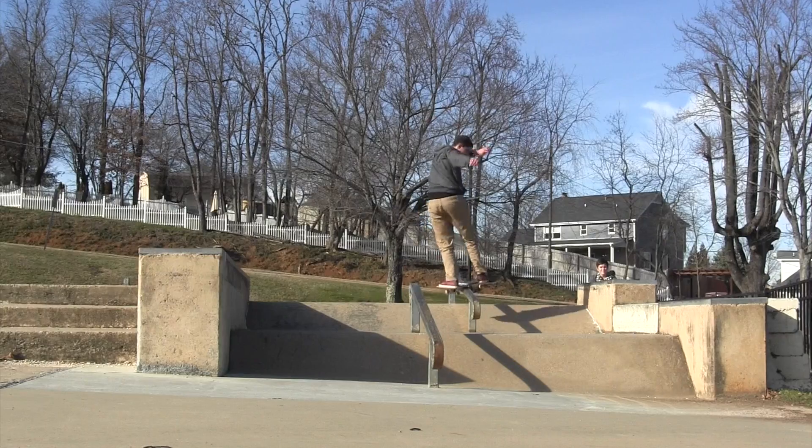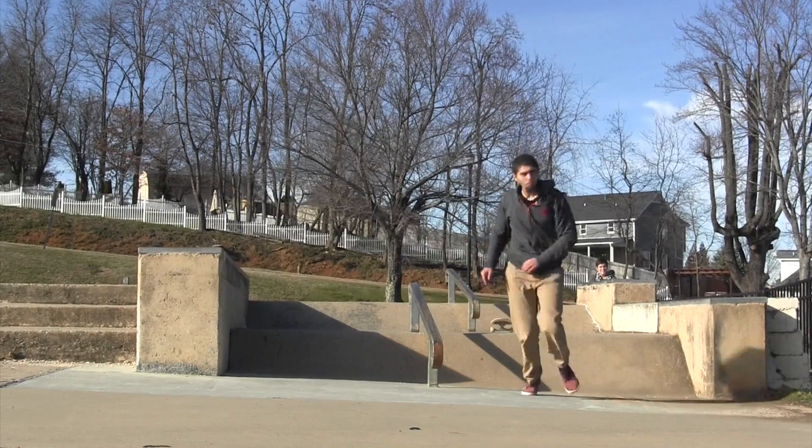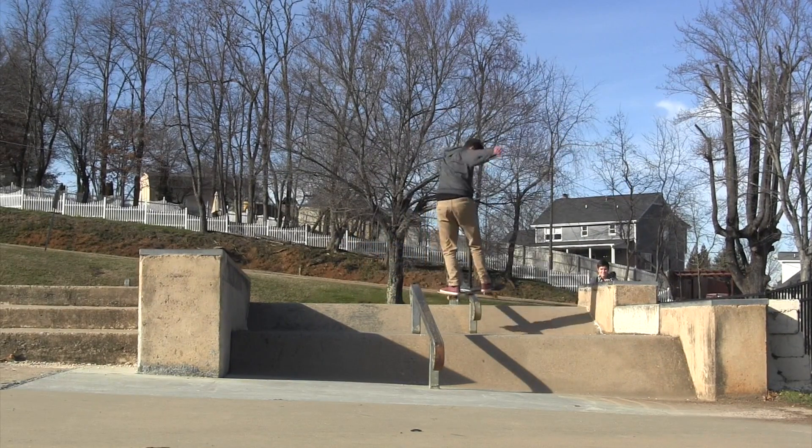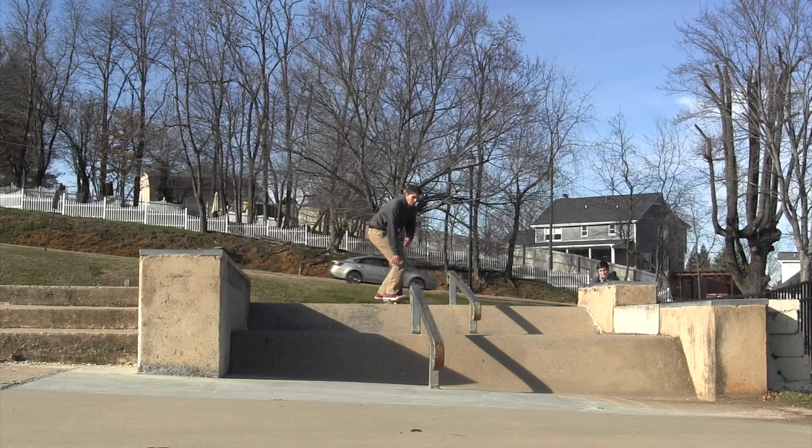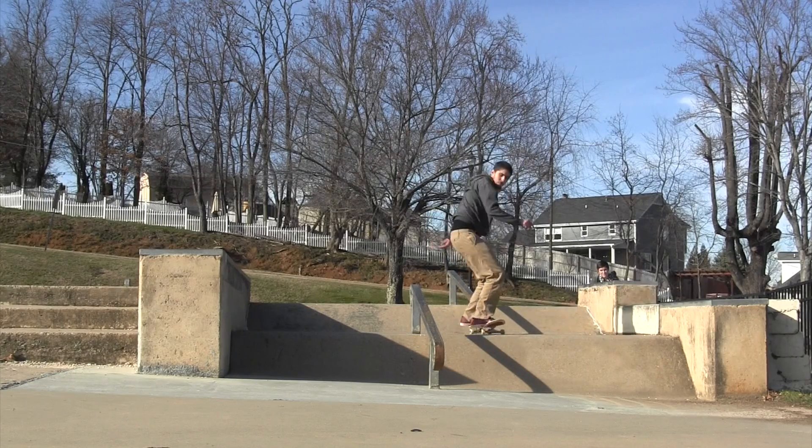I just wanted to give you guys a quick look and show you the whole park. And if you ever decide to go out there, or if you're in the area, it's definitely worth stopping by and skating. It's pretty fun really.